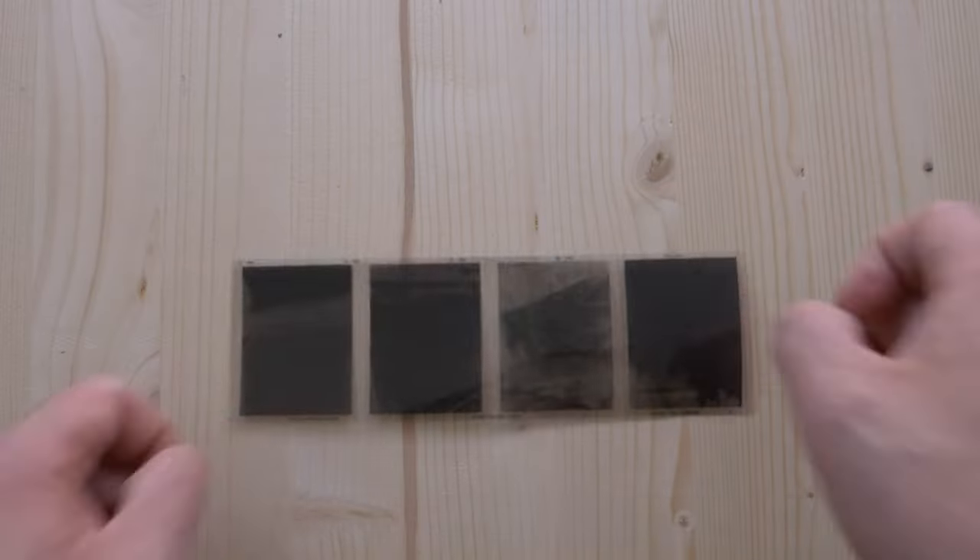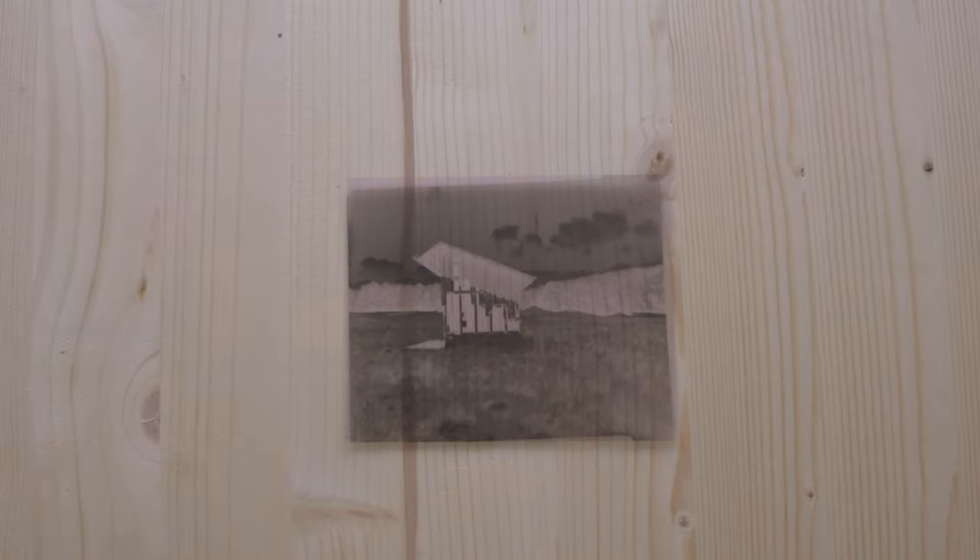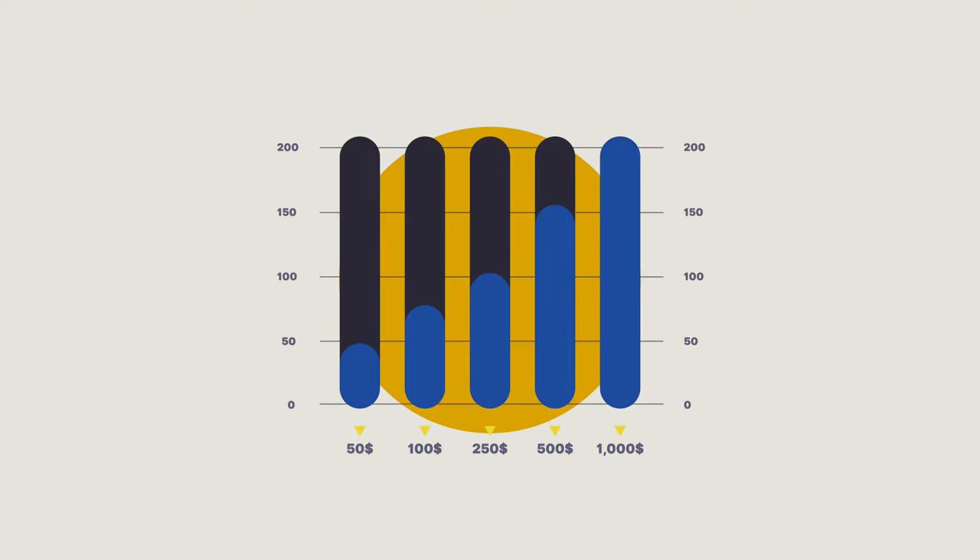Throughout this series, we'll delve into each film format individually, presenting a curated selection of camera and lens options to fit every budget. Whether you're looking to spend under $50, under $250, or under $500 or euros, I've got you covered.